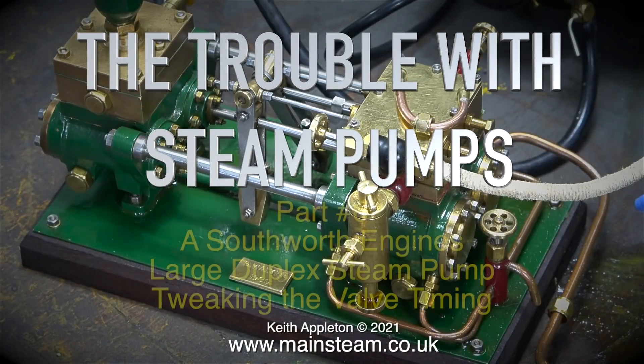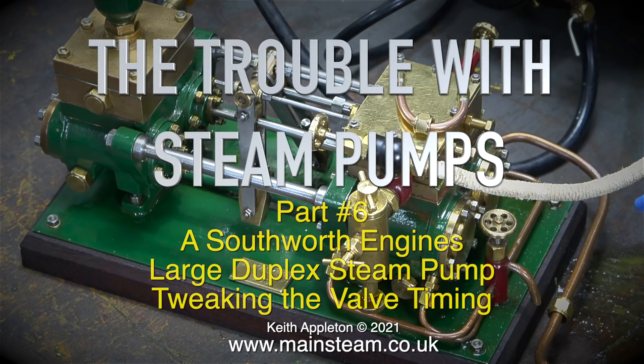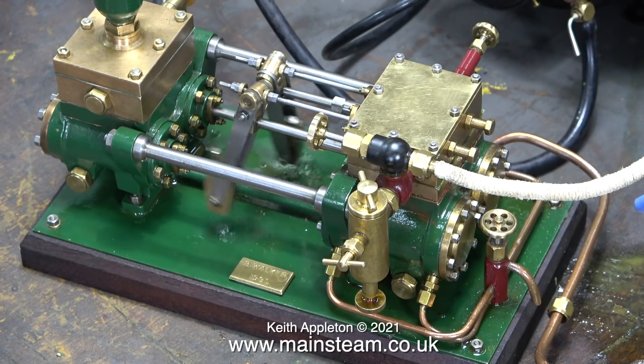The Trouble With Steam Pumps, Part 6. This is about the Southworth engine's large duplex steam pump and tweaking the valve timing. In this clip the pump is running using compressed air and it's running quite well — the beats are fairly even, just with a hint of a skip.